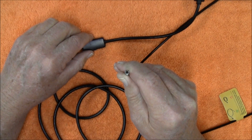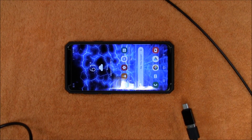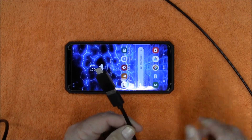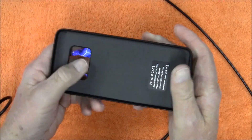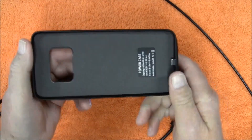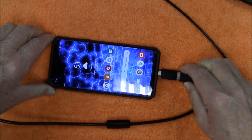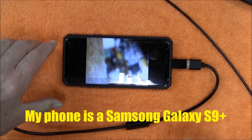Let's plug it into the phone and see how that works. I've already installed the Android adapter on the end of the USB cable. As a side note, I did discover that having a phone case with an extended battery in it does not work with this camera, so I had to remove that case. We get this plugged in and it should automatically open the app — takes a few seconds. There we go, the app is opened up.